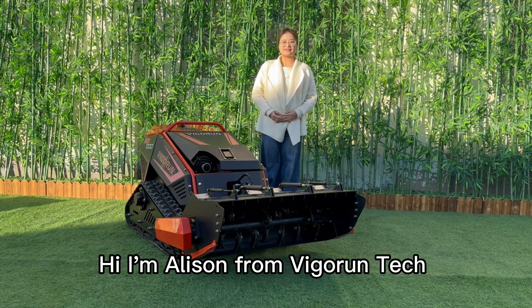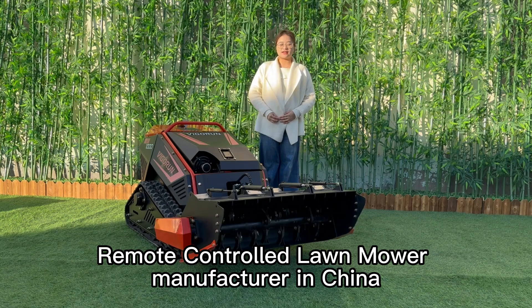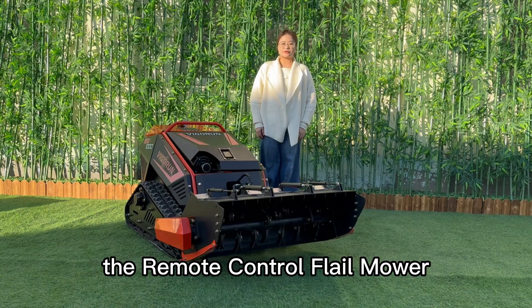Hi, I'm Alison from WeDrawnHack. I'm a professional remote control lawnmower manufacturer in China. Today, I'm so glad to introduce a new product: the remote control lawnmower.